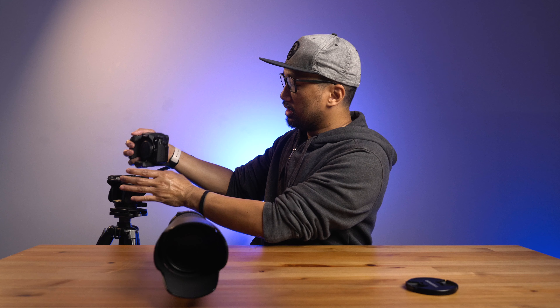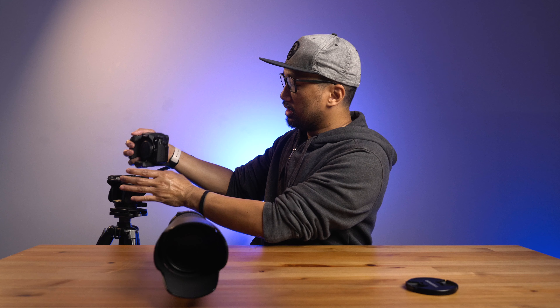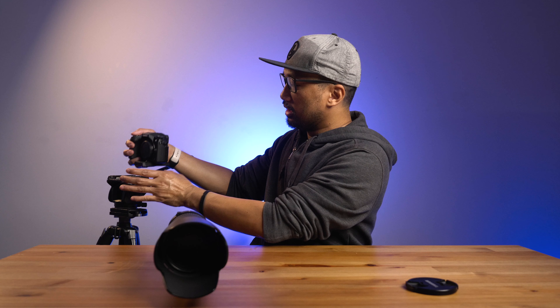It stays at f/2.8 all the time. Whenever I'm filming speeches for speakers during reception, the reason I have this in the first place is that I want to be unobtrusive when filming during ceremony or reception. Gone are the days where I had to stay in the middle of the dance floor because I had a wider lens.